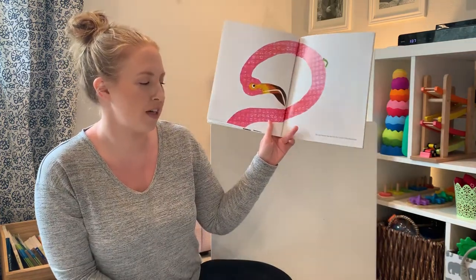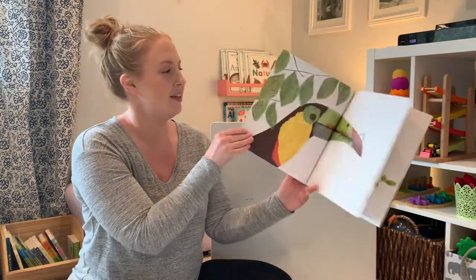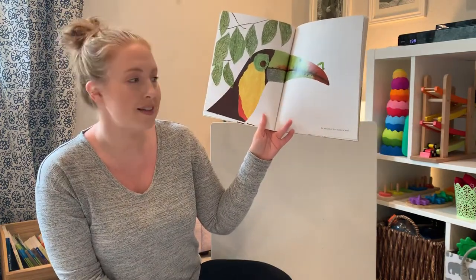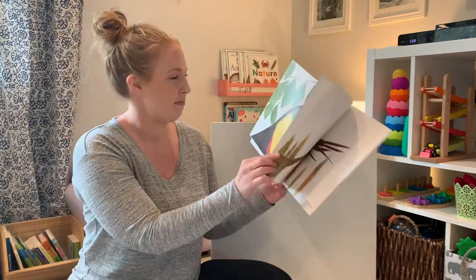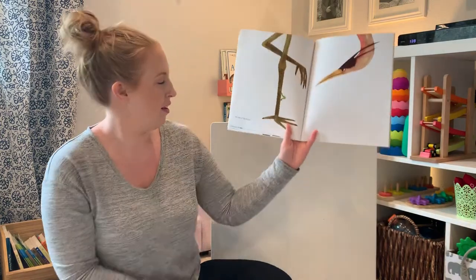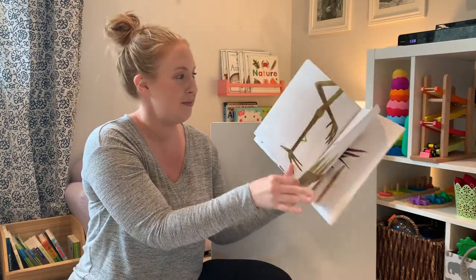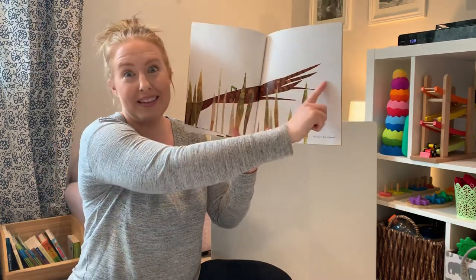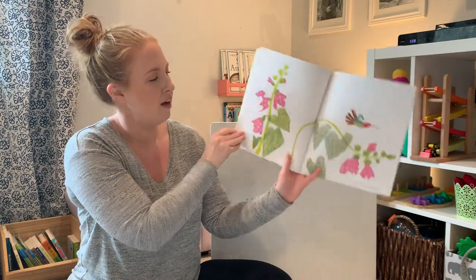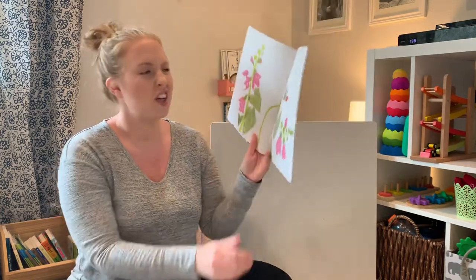The inchworm measured the neck of a flamingo — that's very long. He measured a toucan's beak. Do you see him going along the colorful beak? The legs of a heron — that's a long trip. And the tail of a pheasant. You can't see the body of the pheasant, but you can see how long the tail is. And a whole hummingbird. A hummingbird is smaller, isn't it? So he can do the whole body.